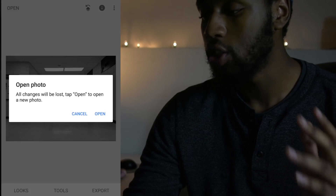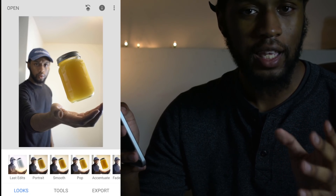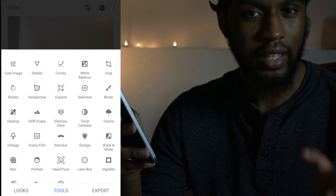Now we're going to open the main image, the one that has the jar in it. The first thing we need to do is darken this jar so that when we apply the black and white filter it really gets dark. To do that, open up your tools in the bottom center and then select selective mode.